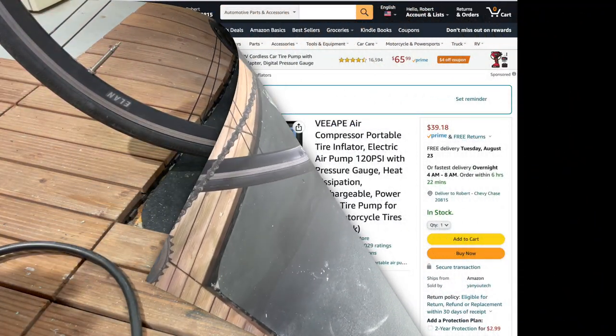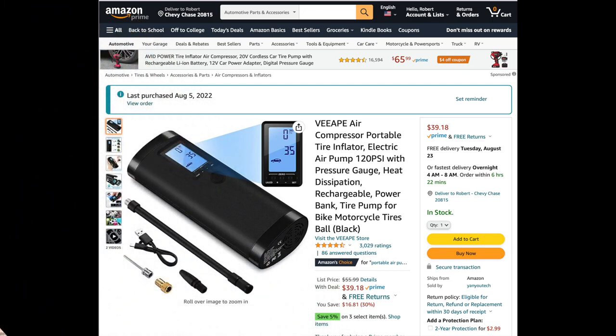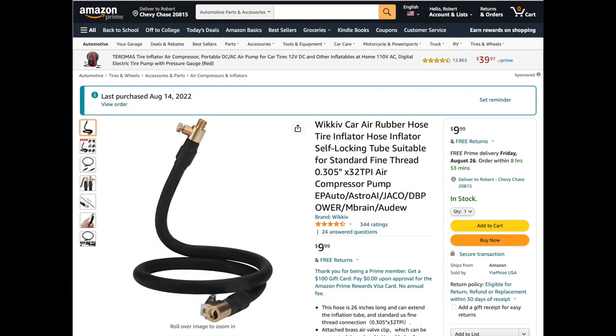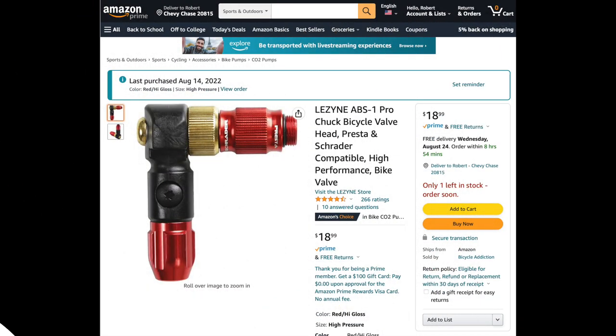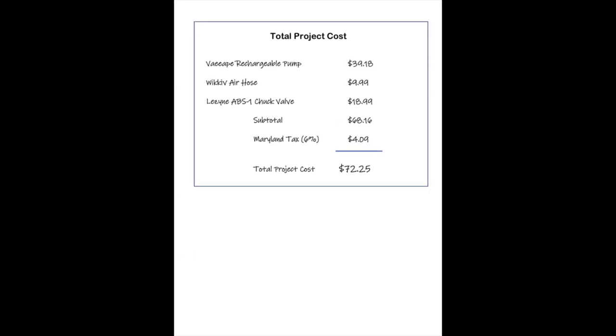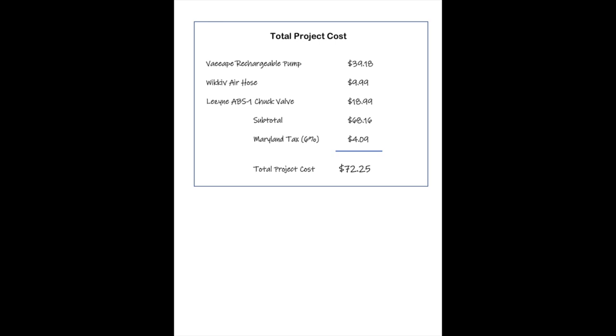Here are screen snaps of the rechargeable pump, the rubber hose, and the Lezine chuck that I found on Amazon. The total project cost was about $72 and it took about three hours to complete.